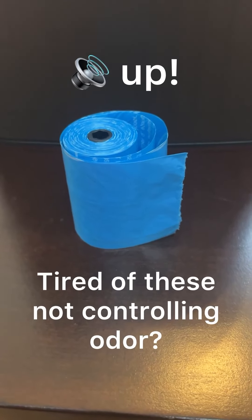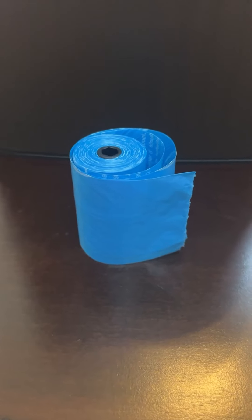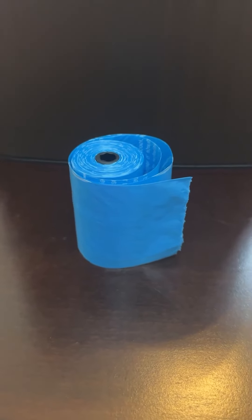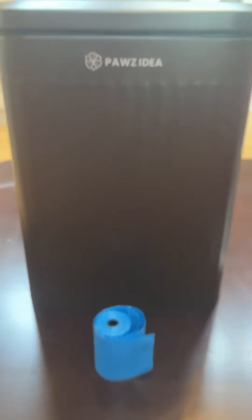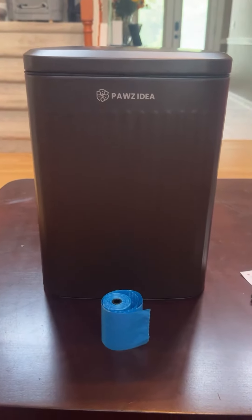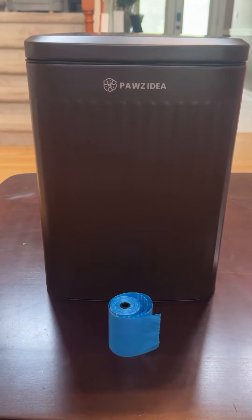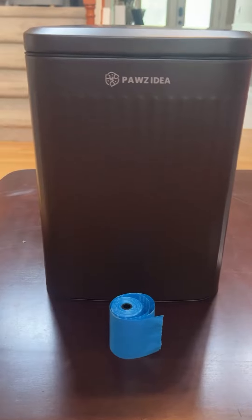Anybody else recognize these pet waste bags? They're scented and they're supposed to keep odors under control. Yet when you put them in your trash can, do they? No, they don't. So when Pa's idea offered to send me this pet waste disposal system, I jumped at the chance because I'm tired of opening my trash can and smelling nothing but my cat's waste.